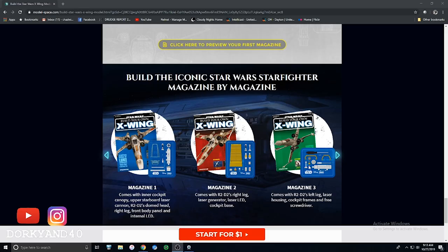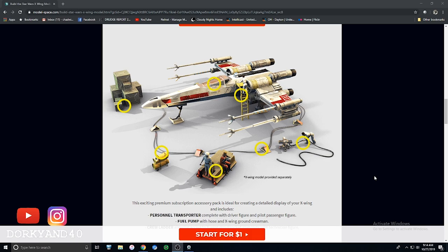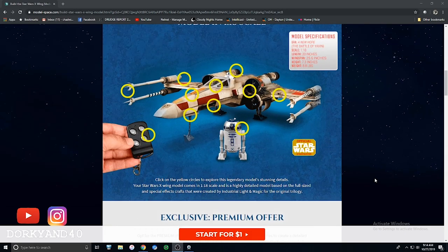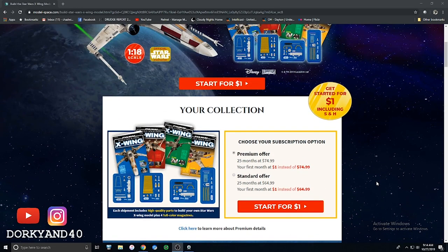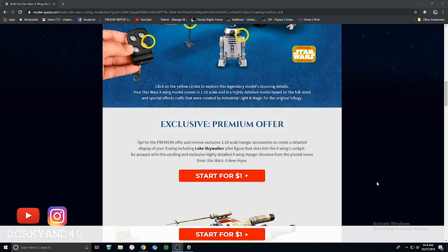DeAgostini has always said this is a superior model of the X-Wing — they've never used words like 'accurate' or anything like that. They scaled back some of that talk since they did the Falcon, which was more of a studio-sized replica because of its size and detailing. We are buying this X-Wing mainly for its size and animatronics — we're definitely not buying it for the accuracy of the paint job. The reference material for Luke's Red 5 is pretty sparse, but you can find good stuff on the RPF and different forums.